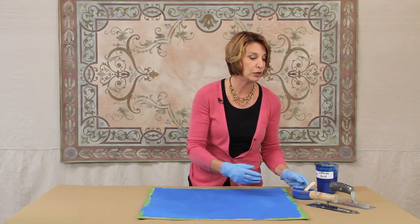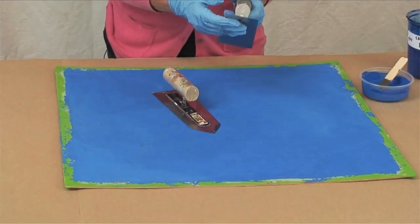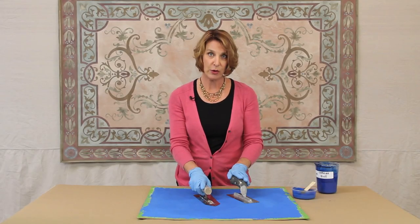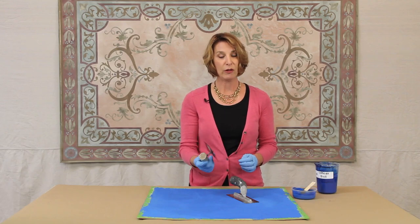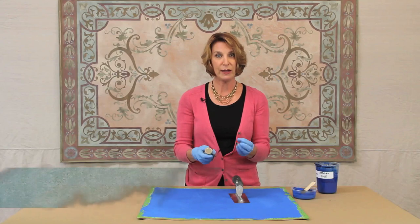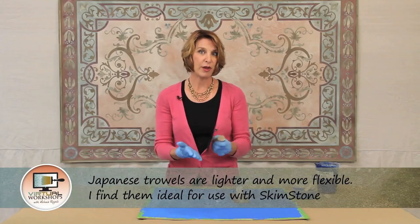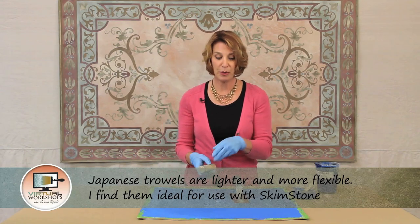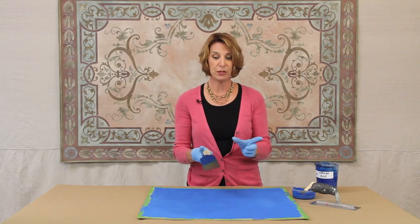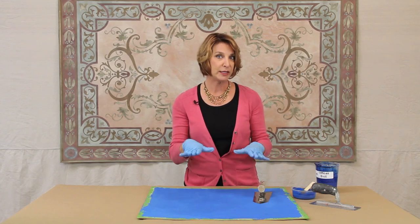The other thing I wanted to talk about was the trowels. Katrina has been using a hard steel finishing trowel and that is definitely an option. There is another option and that's to use a Japanese trowel. This trowel is also stainless steel but it's a thinner steel, so it's very lightweight and a little more flexible. This is a trowel that I prefer to use with skimstone, but you could absolutely use the hard finishing trowel. Some people even like to do skimstone just with a flat blade like a taping knife. You definitely have those options but it does need to be a steel blade.